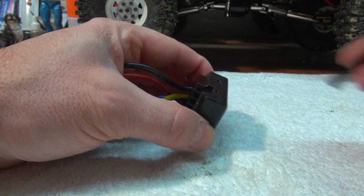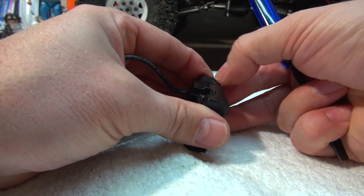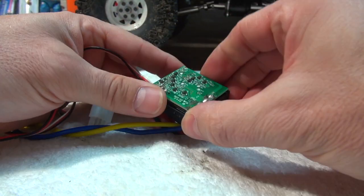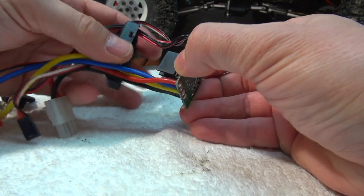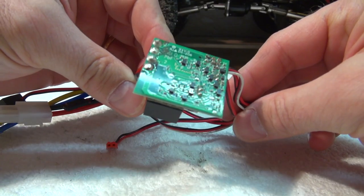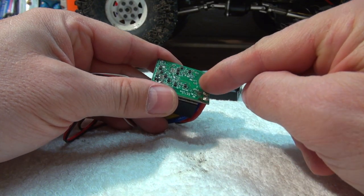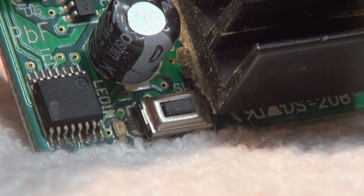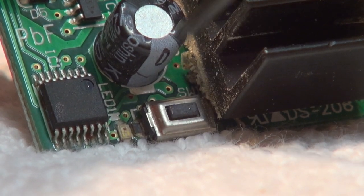First, I have to open the cover of the ESC. I have to push in these small parts and then I can open it. Here you can see the circuit board of this ESC. What I do now is to cover this electronic part on both sides with epoxy glue. Only the small button should stay without glue because it is necessary to push it for programming the speed controller.